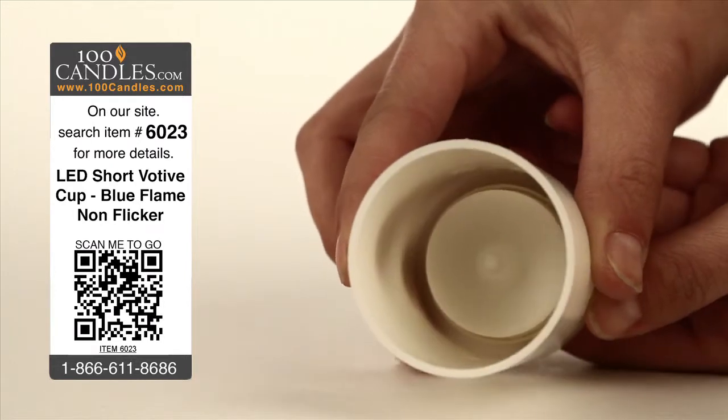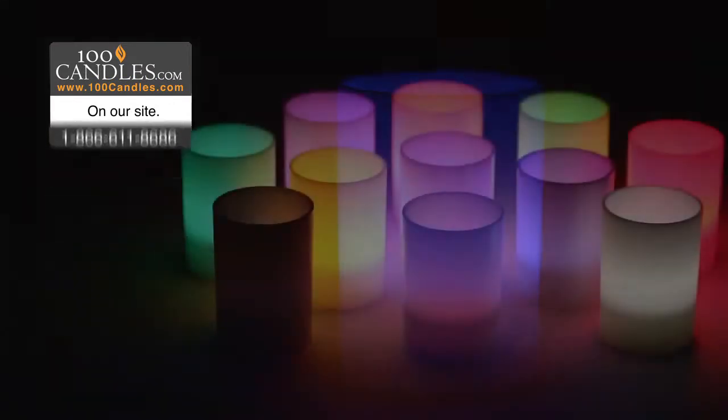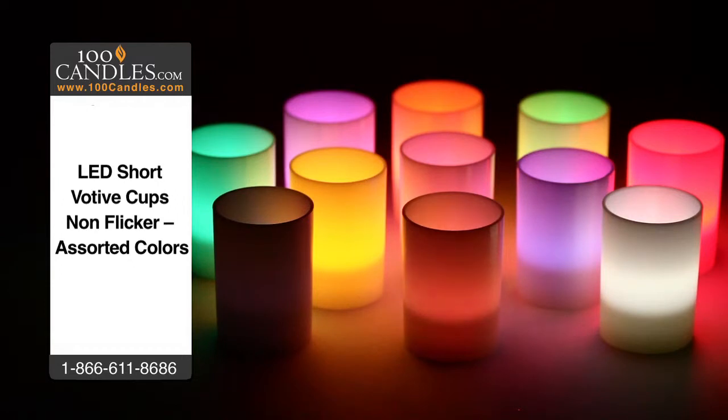Replaceable batteries last 40-70 hours and votives measure about 2 inches in diameter by just under 3 inches high. In addition to cool ocean blue, votive cup tea lights come in a variety of colors to suit any occasion, from weddings to holiday parties to a romantic evening or a bit of mood lighting in any room. And they're always a hit as fun and unique party favors.